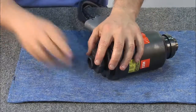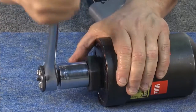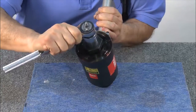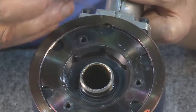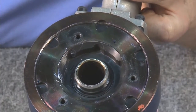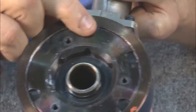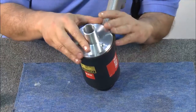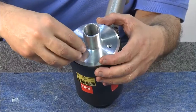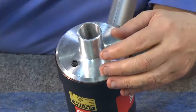Insert the rear wrench, and using a ratchet, thread the back cap into place until it bottoms. Then back it out until it reaches the nearest scallop notch. Insert the locator. Now align the back cap and screw into place. Tighten the screws.